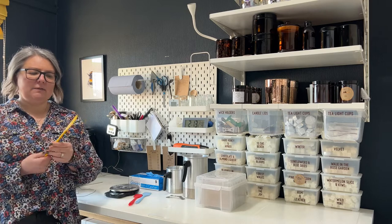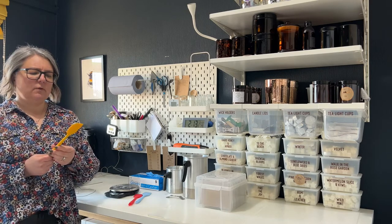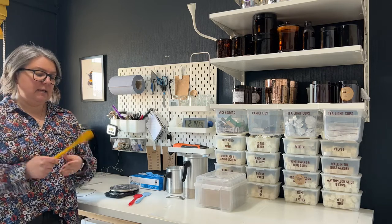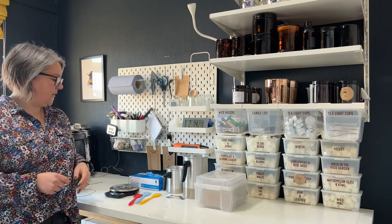Spatulas — I have about eight of these. They come in packs of four. They're a great size for the jugs, they wash really well, and they're easy to keep clean and keep the fragrance oil off them.